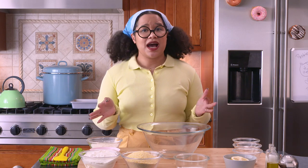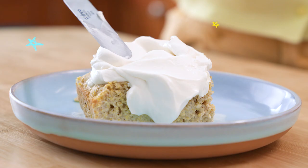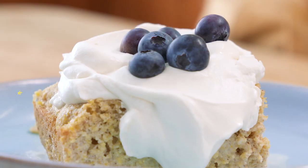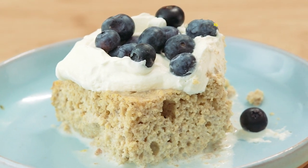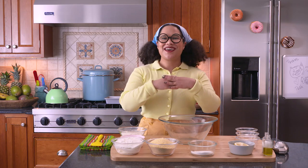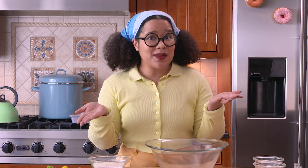Tres Leches. Oftentimes it's overly sweet, overwhelms your palate, and can be one flat note. Today I'm sharing my cornbread Tres Leches. It has all the deliciousness of the three milks, but the cornmeal takes it to the next level, creating what I think is the perfect balance of sweet and savory. Don't we all deserve a little balance in our lives?